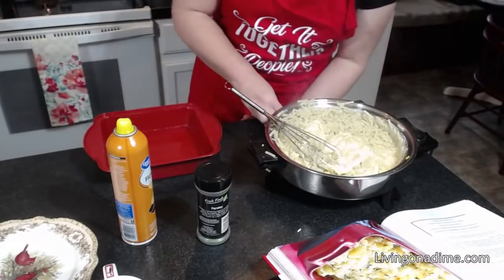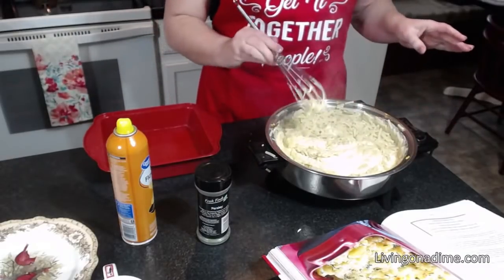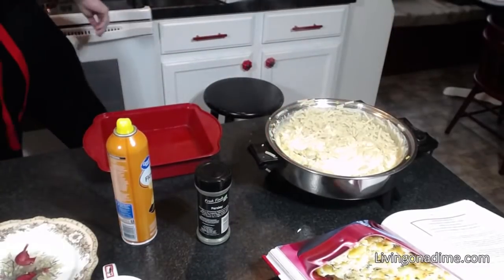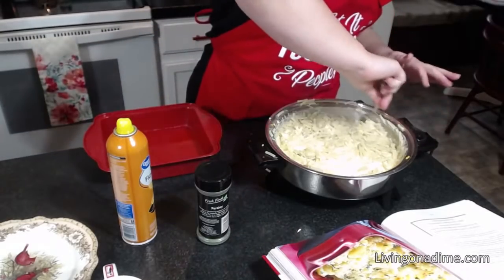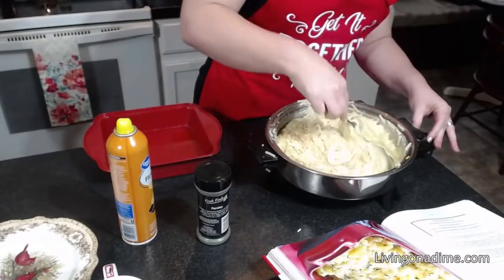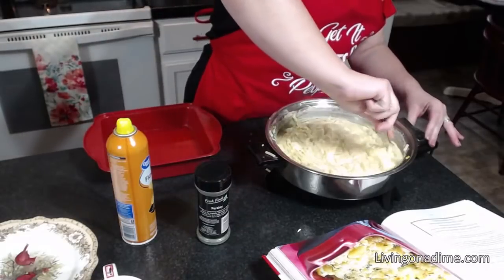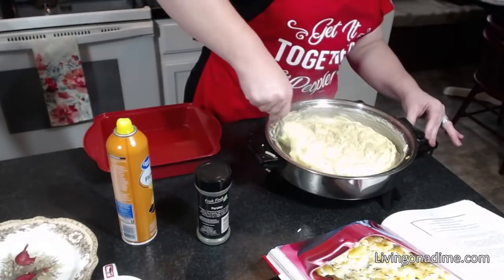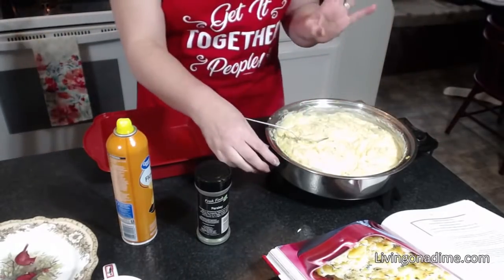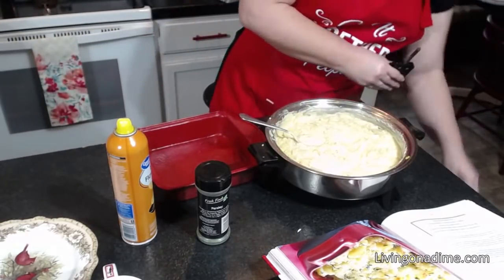Just scoop these in and stir. You could add green onions, chopped onions, green peppers, hamburger, or sausage — any of those things would make a really good complete meal in the macaroni and cheese.